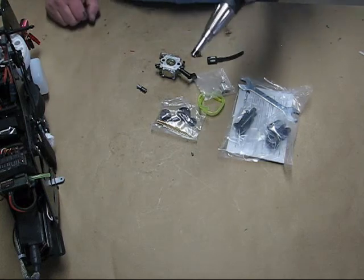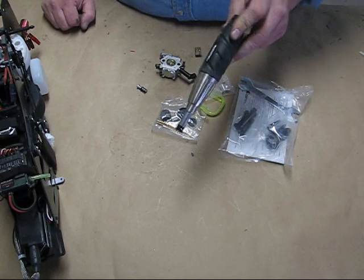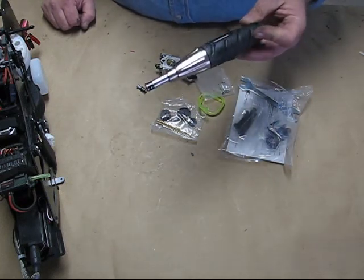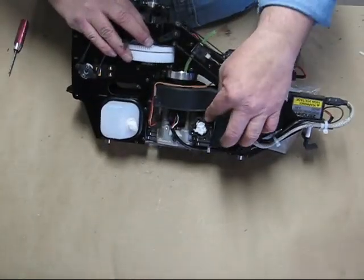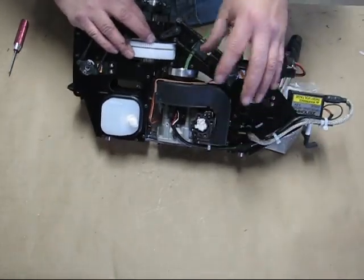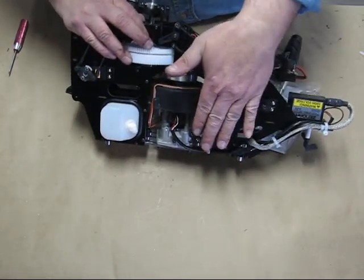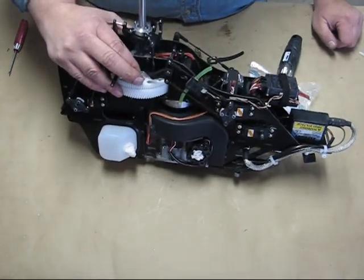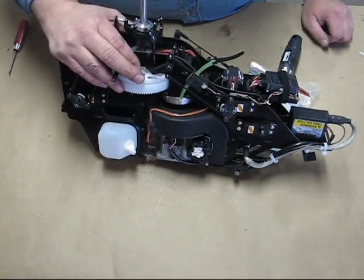One tool you might want to get for doing this carburetor — anytime you need to work on this — is a torque screwdriver. You can get them anywhere from $10 to $100; I picked this one up at Harbor Freight. When we crank these things down on the insulator plate and put the carburetor on there with those gaskets, we want to seat those bolts down as evenly as possible. Get that thing crooked just a little bit and you might cause a potential air leak, and that'll just wreak all kinds of havoc when you're trying to tune the engine.